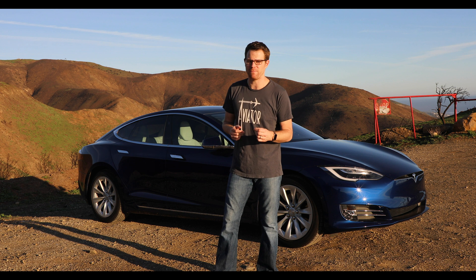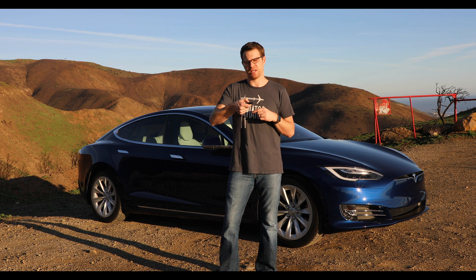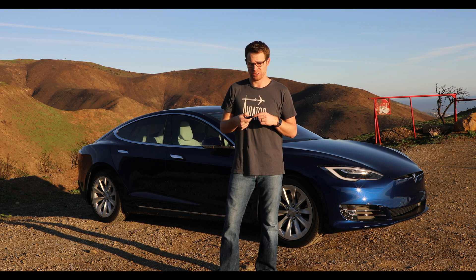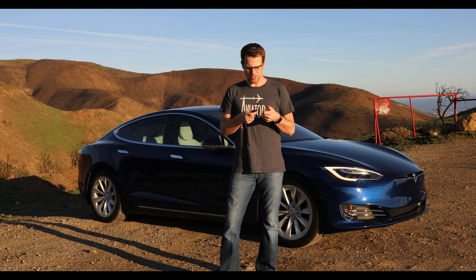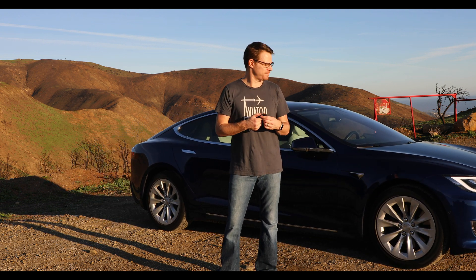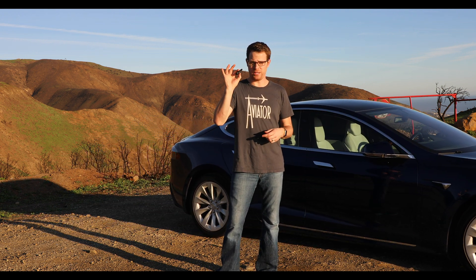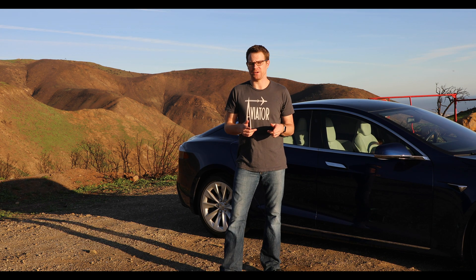The second way is to use your key fob. Hold down the center button until the hazard lights flash. At that point you can select reverse or forward — hold down the front trunk button to go forward, or hold down the trunk button to go in reverse. To stop it, hit any key.